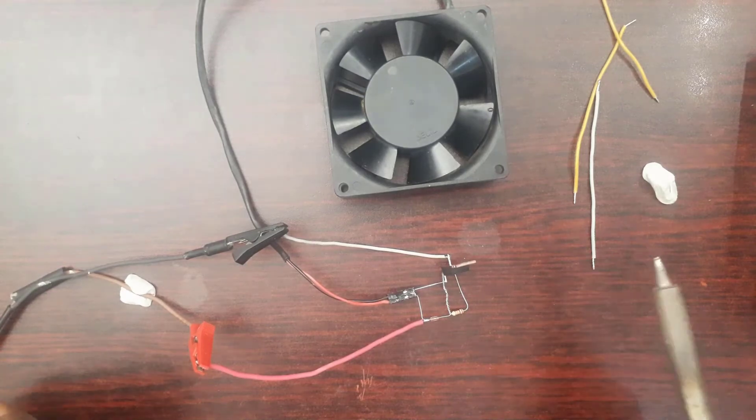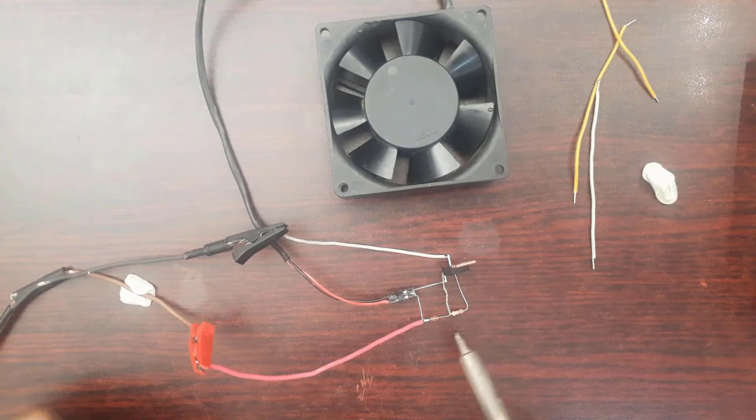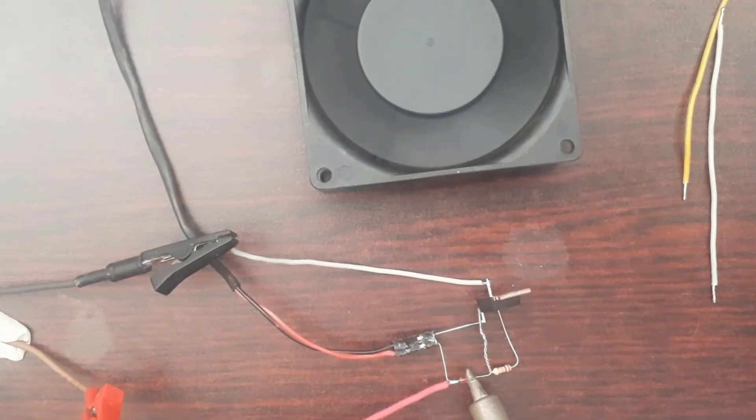The reason why the fan is not turning is simply because the threshold on the gate hasn't yet been reached. As soon as I start applying heat to the thermistor, the resistance will start dropping. When the resistance starts dropping, the threshold will be reached and the fan is going to turn. If I keep applying heat, the resistance will keep decreasing, the threshold will go even higher, and that will make the MOSFET turn completely on.